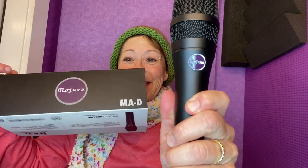This is the Mojave M.A.D. It's so nice. My hand fits around it. It feels so good.